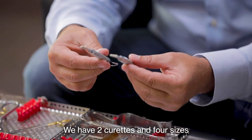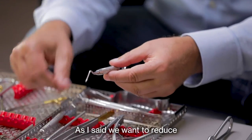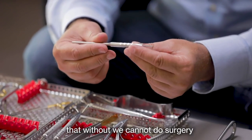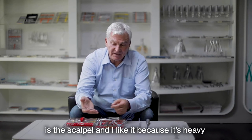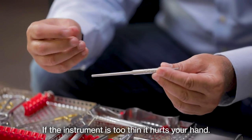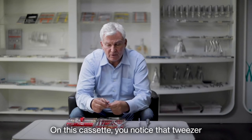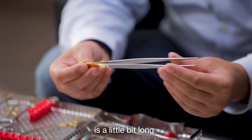We don't need a lot of curettes — we have two curettes in four sizes, and with these two you can basically do everything. We want to reduce the number of instruments as much as possible. This is the scalpel — an instrument without which we cannot do surgery. I like it because it's heavy and nice to hold. If the instrument is too thin it hurts your hand; your hand should not be closed too much or open too much, so this size is just right.